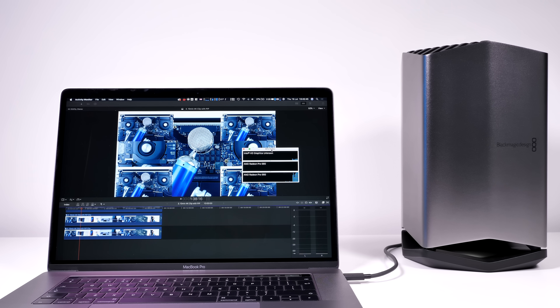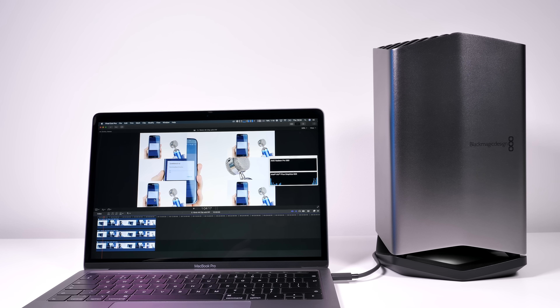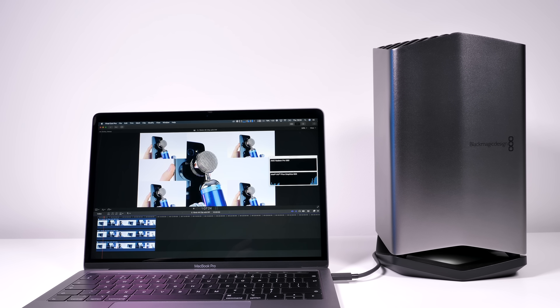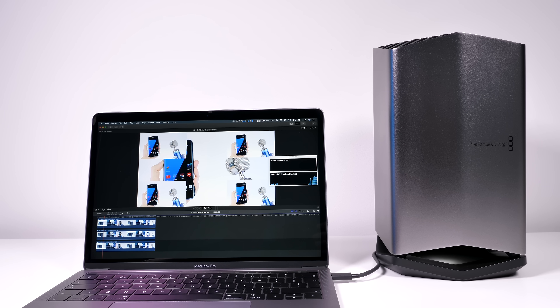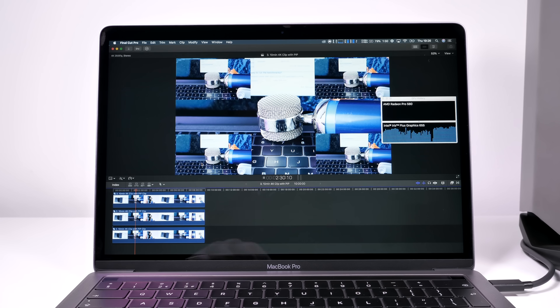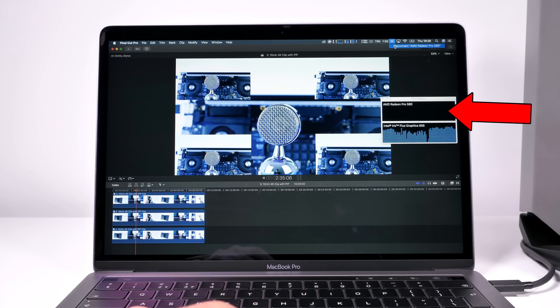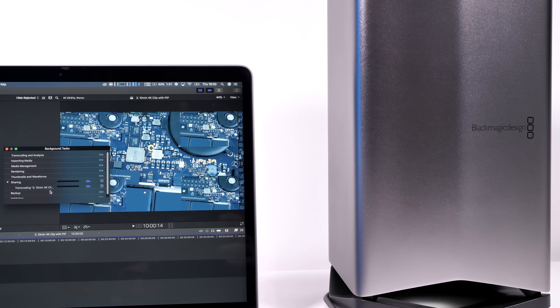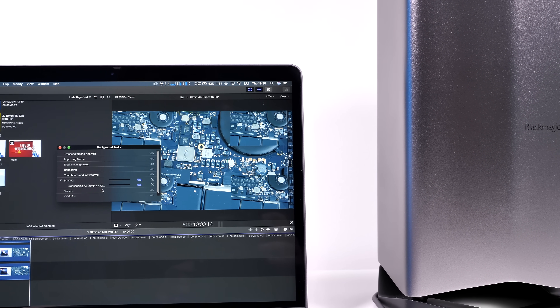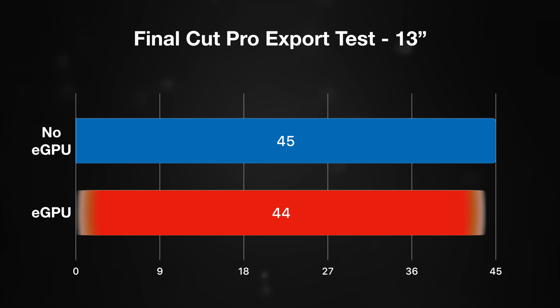On the 15-inch with eGPU, playback was about the same — no real improvements. On the 13-inch MacBook Pro, playback was also the same as before, even with the eGPU connected: no improvements, still basically unplayable. For export, the 13-inch with eGPU took 44 minutes — only one minute better, essentially within the margin of error. So it essentially didn't work.